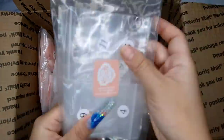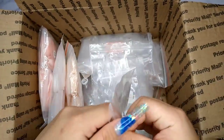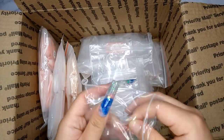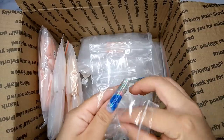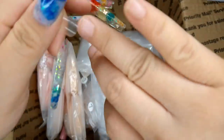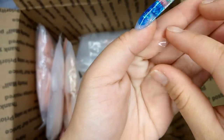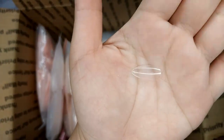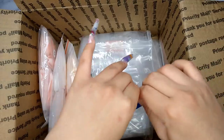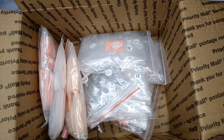The first one I'm opening is the mini sculpture almond. This is a really small nail, great for someone who's really active, working at the office, typing, or not used to long nails. This will be a really good length. It's really small, but I like it if you just want something natural.